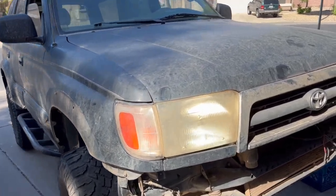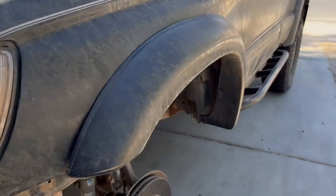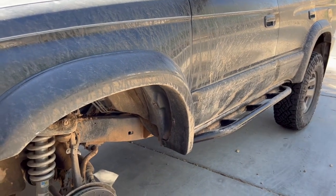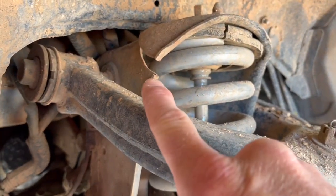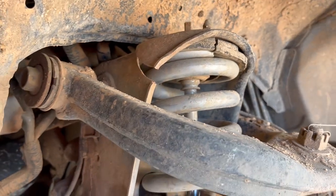Oh boy, we got a good one today guys. You know sometimes you wonder like, did I raise my kids right, did I do the right things? And then they buy a truck like this and you're like, alright okay. And then they do stuff like this and you're like, yeah, definitely did something right as a father.